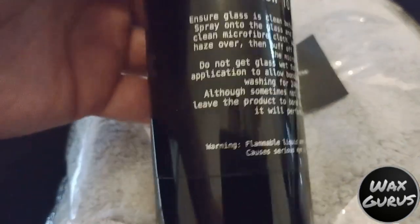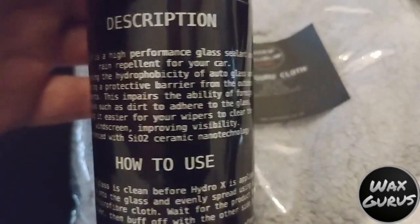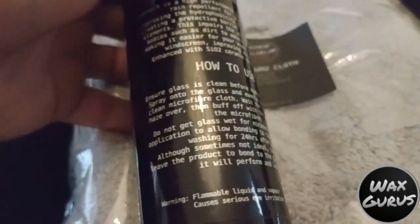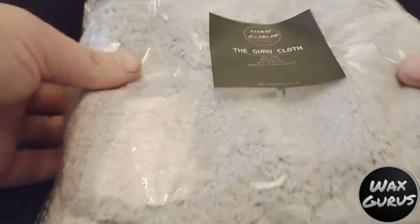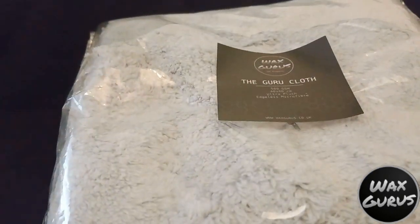Next up we've got the Hydro Glass Sealant. It's a hydrophobic coating for glass which could also be layered on top of a ceramic coating. Looking forward to giving this a shot and seeing what it's all about. For removal we're going to use the Guru Cloth, which is a 500 GSM cloth, so nice and plush.